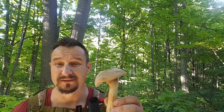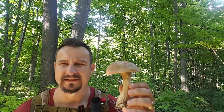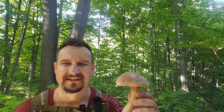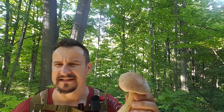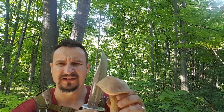Second one — it's looking good as well. This is a bitter bolete, and I know that for a fact because I did try them raw and they taste horrific. Again, why would you eat a bitter bolete? They're easy to identify.